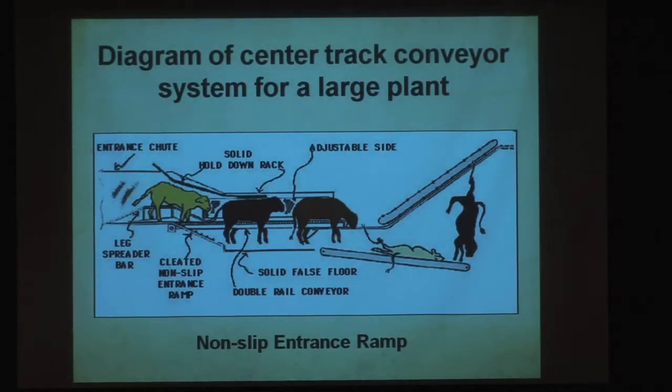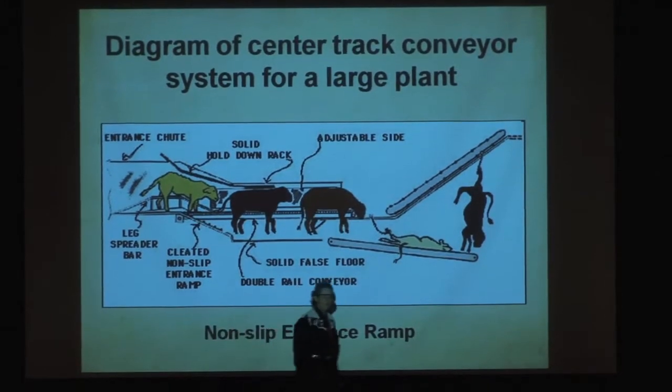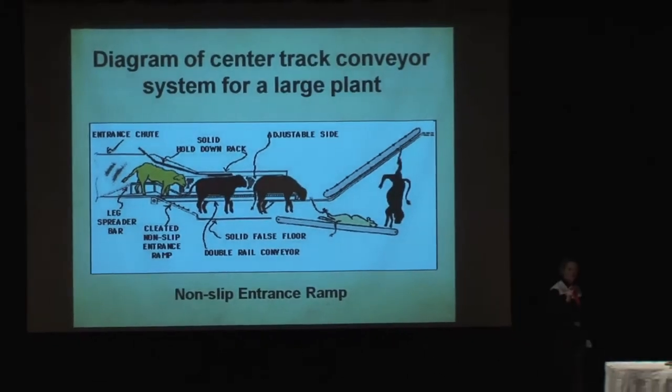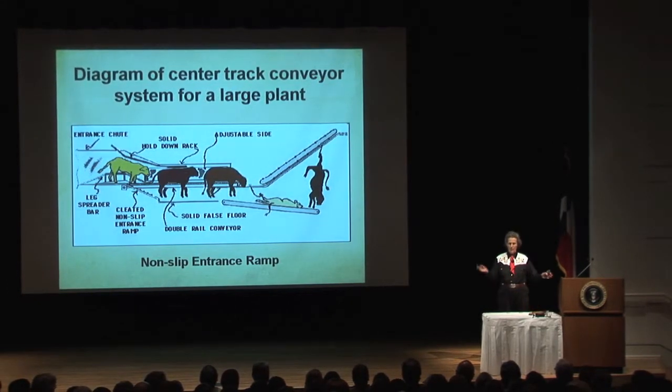This is my center track restrainer system — I've got this at Sam Kane and a bunch of other plants. See this little non-slip ramp right here? If you watch the movie, you're going to see the same non-slip ramp in the dip vat. They actually did put that metal plate in there, and it killed the cattle. That actually happened. They took it out, and then it worked.